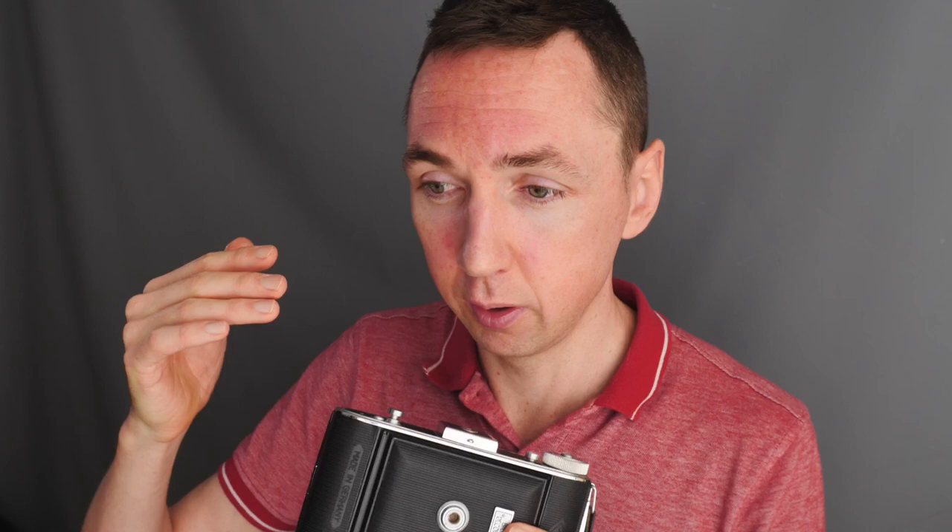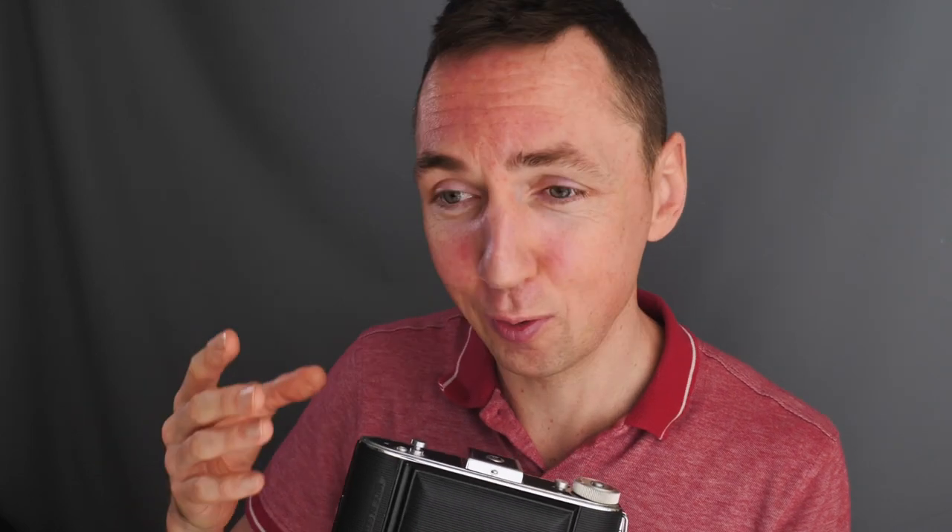Buying vintage cameras on eBay can be a little bit like Russian roulette, because unlike buying vintage lenses there are many more things that can go wrong with a camera versus a piece of glass and metal. For that reason I try to buy cameras where the description says they are film tested and working, and from eBay sellers with good feedback and a good reputation. If you actually want to buy the camera to use it, you need to be a bit more careful.